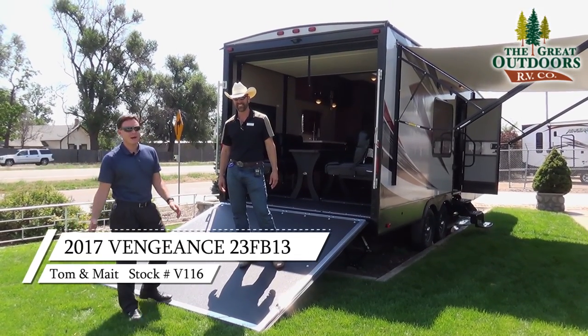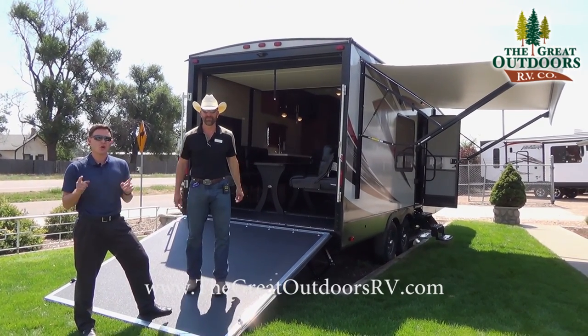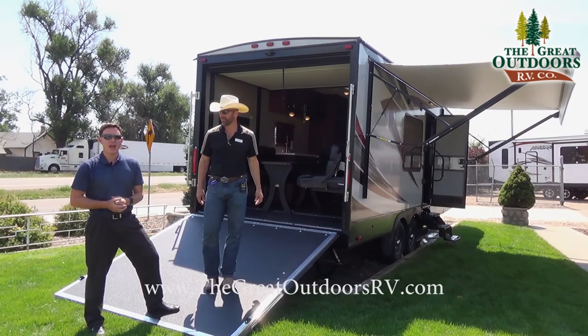Hi guys, welcome to The Great Outdoors. My name is Mate. My name is Tom. And we are looking at the Vengeance Touring Edition 23FB13.